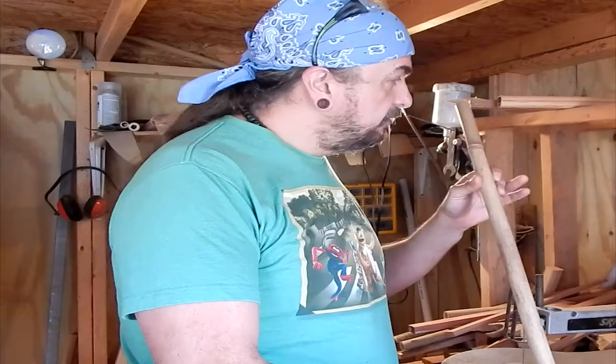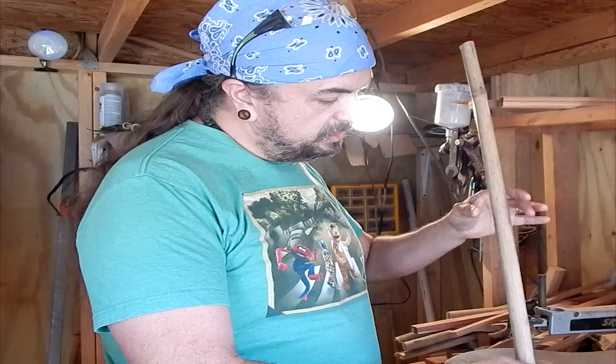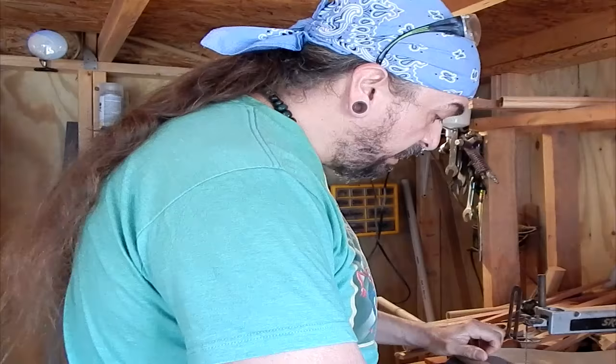If you guys will excuse the mess, we have been making flutes like a storm here lately. What we've got is a piece of indigenous river cane. The links are very far apart, which is very nice for making flutes. I'm going to leave this as a mouthpiece, cut it down a little bit, and I can make three flutes out of it to give you three different examples of the air supply and sound hole length and distance.